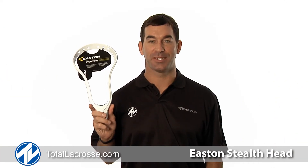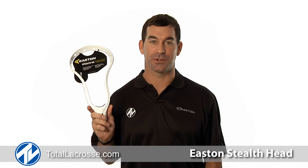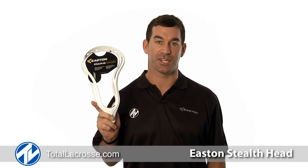Welcome to Total Lacrosse. I'm Casey Powell, Lacrosse World Champion and member of the Easton Lacrosse team. I'm excited to introduce the most innovative lacrosse set on the market, the new Easton Stealth HS.